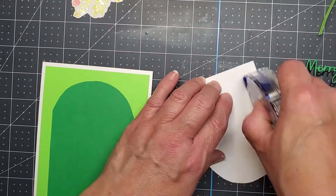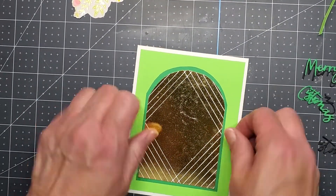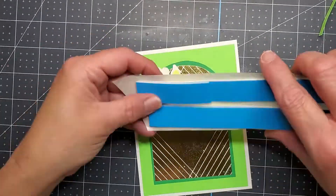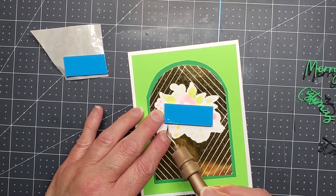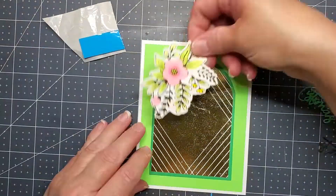I just buy a big ream of it from Amazon and then I have it — it lasts all year, more than a year, depending on how many cards you make. I'm going to use some foam adhesive. This is double-sided foam adhesive so it'll stick to your image, and when you peel up the release paper it'll stick to your card.